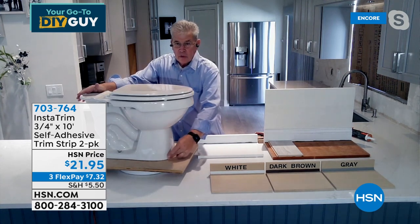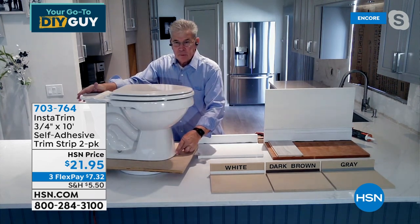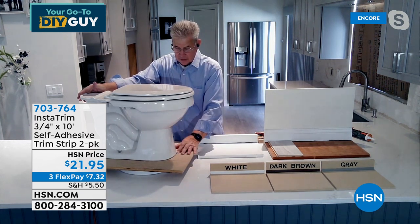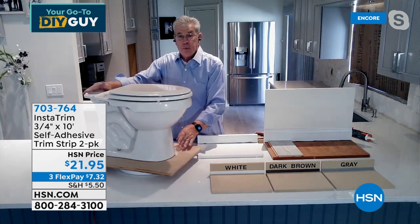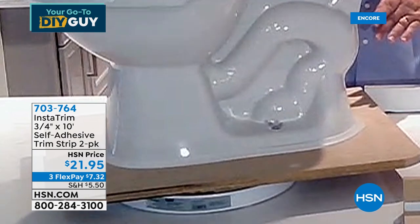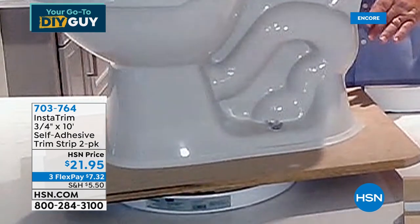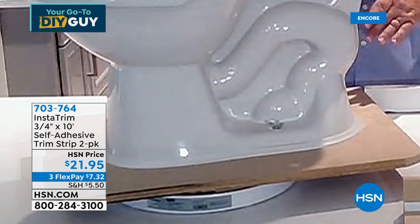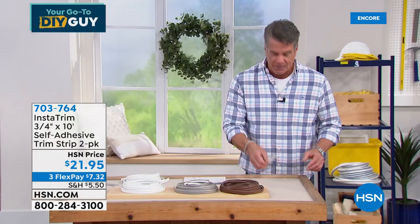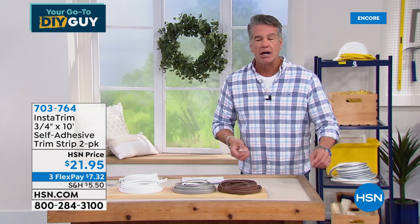Look at the toilet before: there's an ugly gap between the floor and the toilet, and you know what gets in there. Now look after putting the InstaTrim in — look at the difference. It took literally about 60 seconds to do. You don't need any caulk or glue — it has a mega adhesive on it. Just peel the strip back, work it into the corner, and it's done.